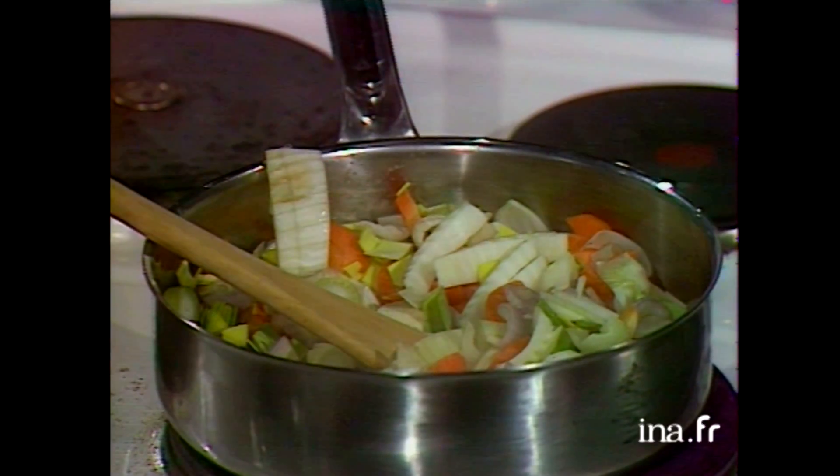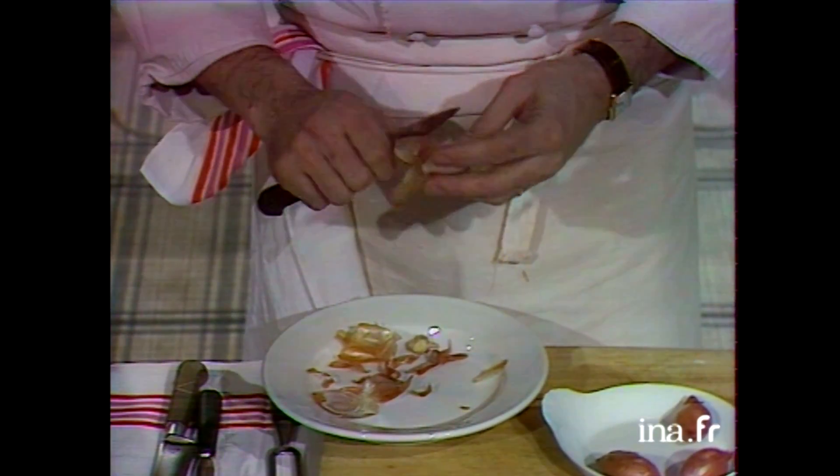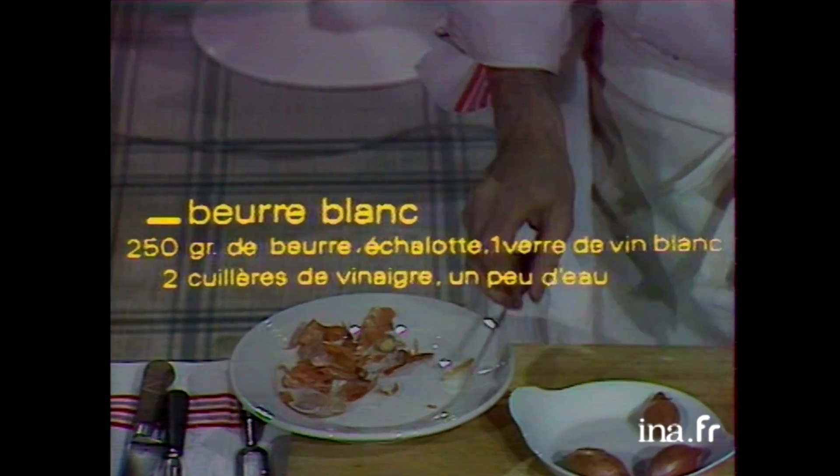Le principe du beurre blanc, c'est quoi ? C'est une émulsion, c'est tout. On monte le beurre au coin du fourneau. Il ne faut pas que ça dépasse 45, 50 degrés — 60 degrés disons.